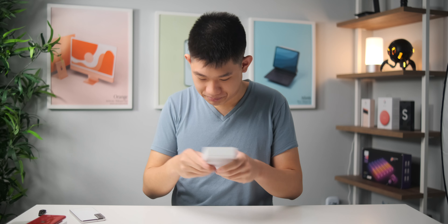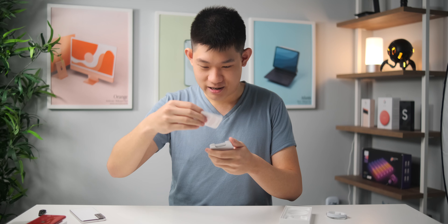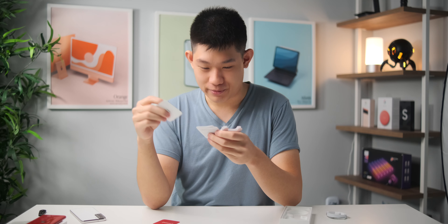Let's see what else is in the box. We got our standard USB-C to Lightning cable in the box, and of course no charger. Are those red stickers? We've got our Product Red card, but no red stickers — that's sad. And we got our SIM ejector tool.